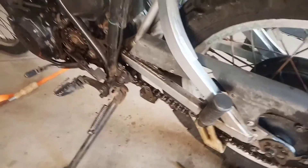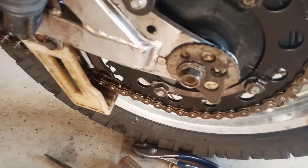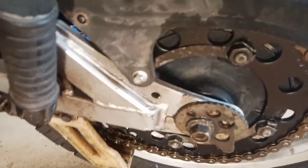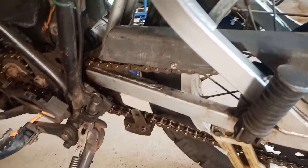Here's the completed chain install. I removed two links and it went from being too long with the chain adjuster on the longest adjustment to fitting right at just about the smallest adjustment. They shipped me a 100 link chain and I cut two of them off with a grinder.